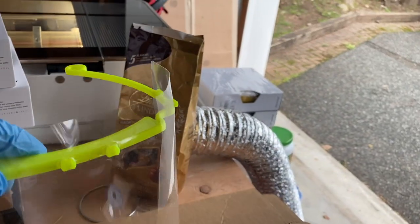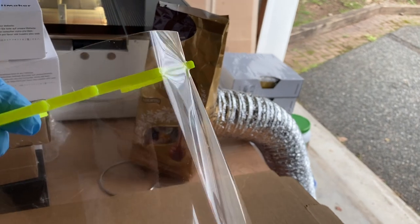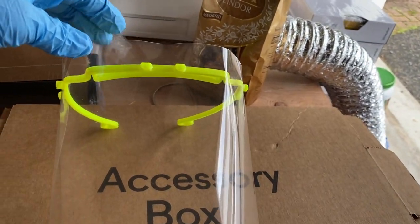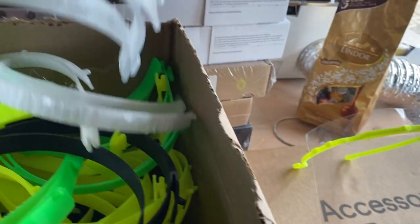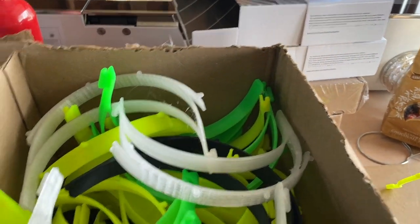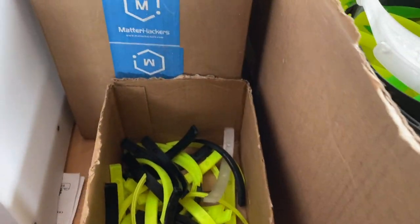And this is the glasses style. And the headband style. So we're coming along.